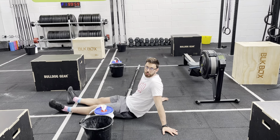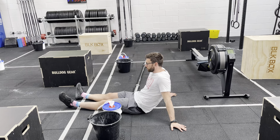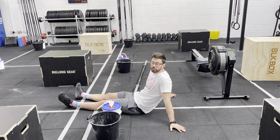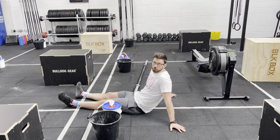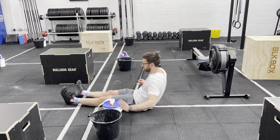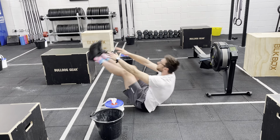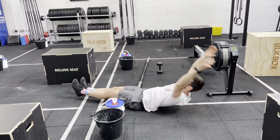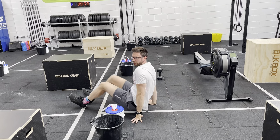I want a straight leg in this V-up. I could go single leg or double leg. I can hit my toes, the tongue of my shoes, the top of my socks, the middle of my shin — I don't care what you hit, but I want a straight leg. Single arm or double arm, single leg or double leg. We could look at something like this, or we could go both legs together, but legs stay straight throughout.